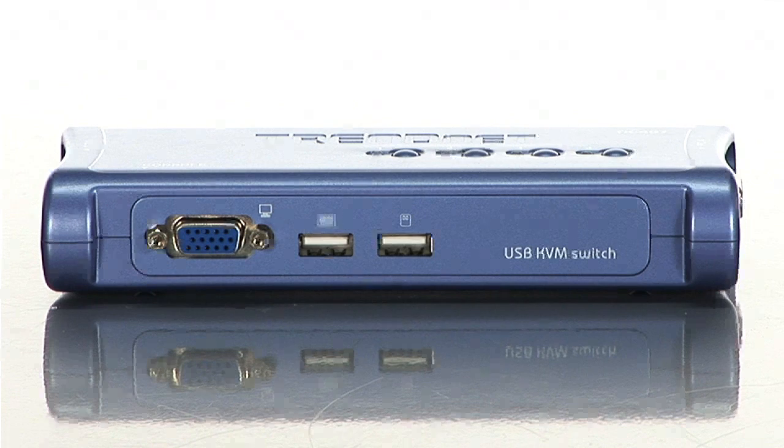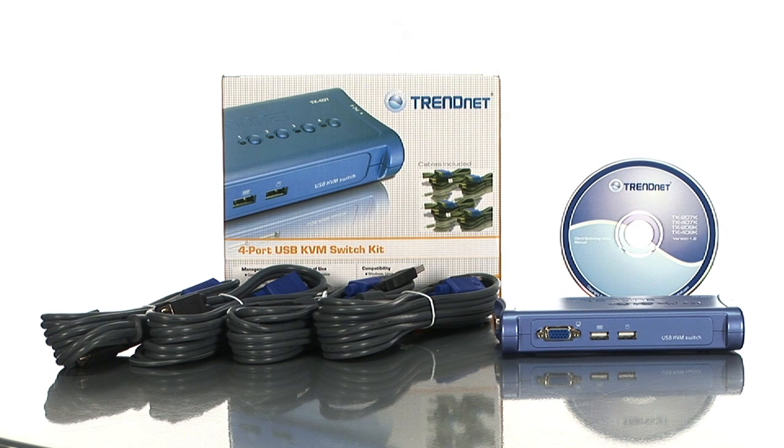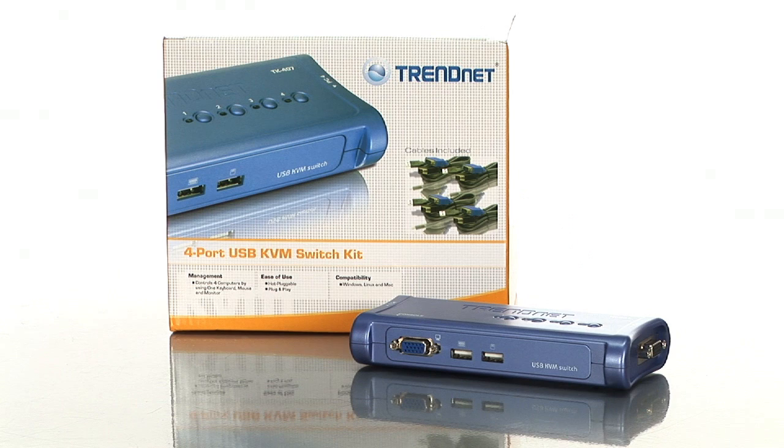The switch also supports mice with special commands such as Microsoft's IntelliMouse or Logitech's NetMouse, so you don't have to worry about losing those features. With high quality VGA video, multi-platform support and plug and play hot plug capabilities, the TrendNet TK407K is the perfect choice for your multi-computing needs. So check it out today at buy.com.